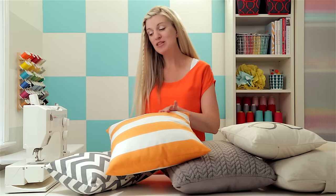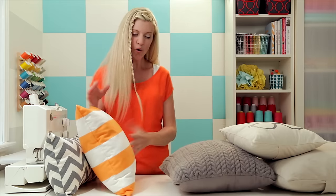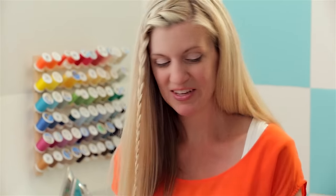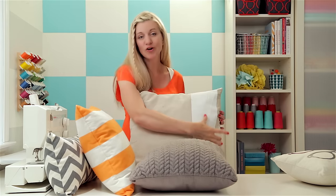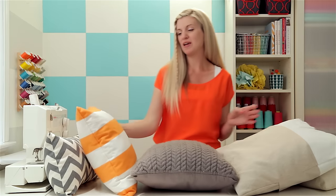A pillow is probably one of the easiest projects to sew, and it's also one of the easiest ways to redecorate a space in your house. They come in all shapes, sizes, and fabrics. Some of these were made using upholstery fabric from fabric shops, or you could repurpose an old sweater or blanket. This pillow was actually made with a painter's drop cloth where I painted a large stripe down the side. So get creative with whatever is around you.